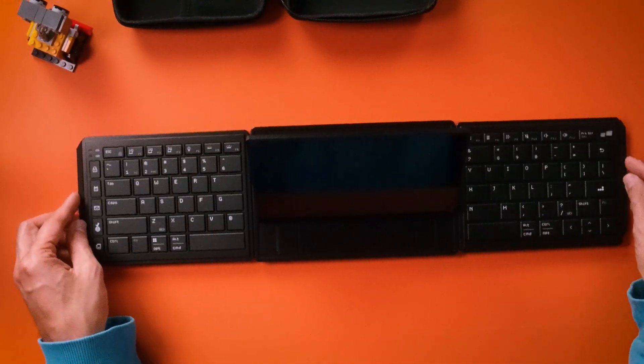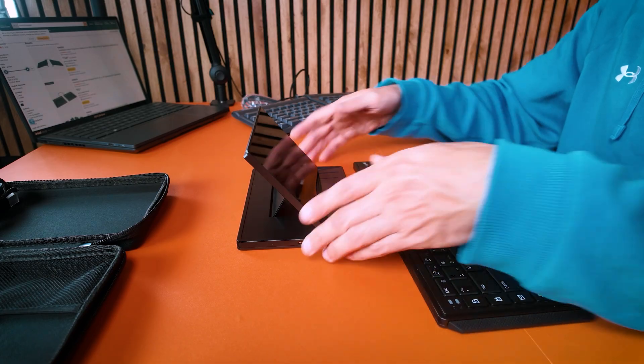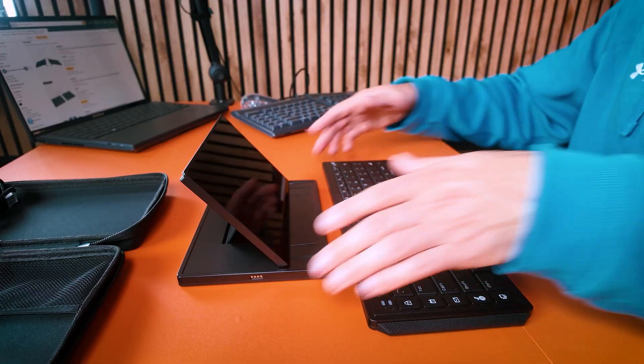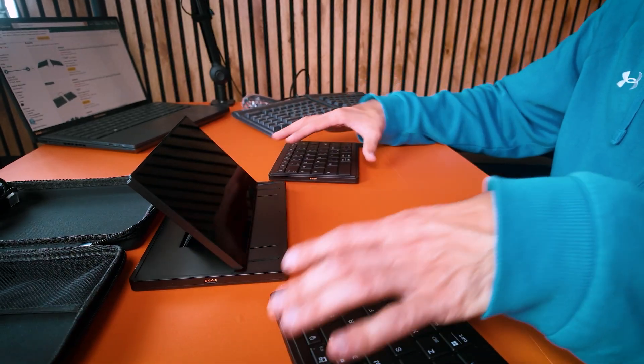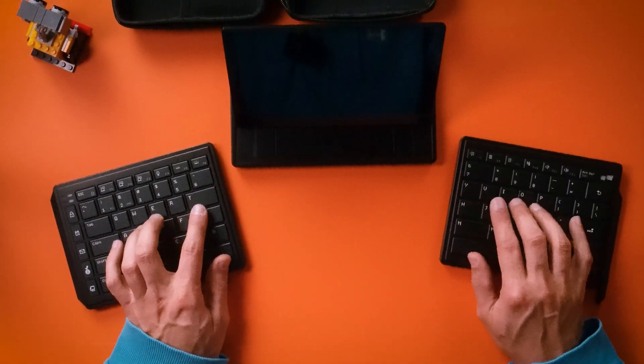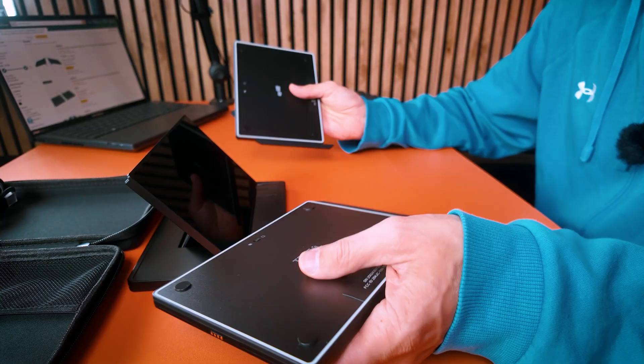You also have these separate bars that you can put on the ends to complete the setup. You can put the halves together or keep them apart and type with two separate hands. It's a very low-profile setup. You can turn these on and they do work with Bluetooth, so you can use this with your phone if you want.